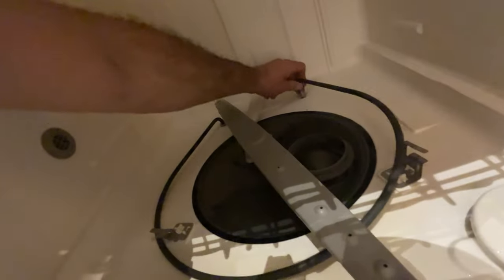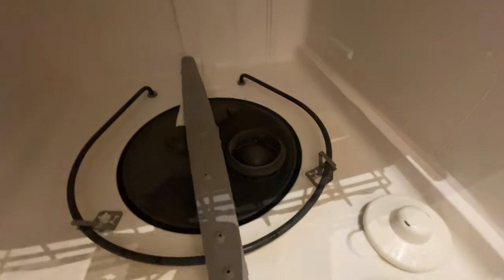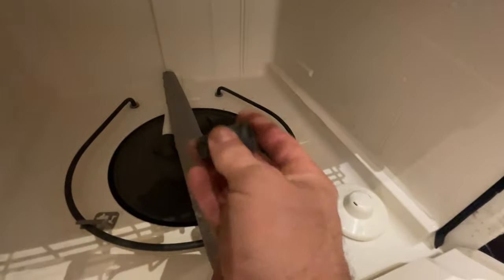It goes in under, then bend it a little bit and this goes into the tabs. You don't want this falling or burning a hole in your dishwasher — very important. Secure it in the tabs. Those two are flat, and then we can go back and put our nuts on.